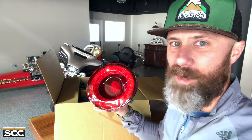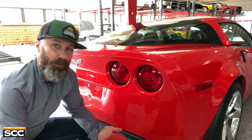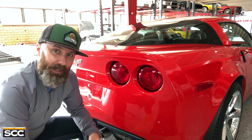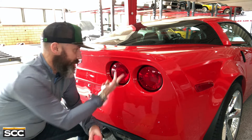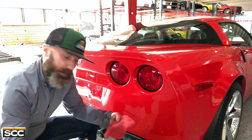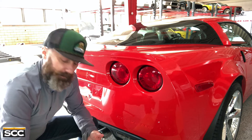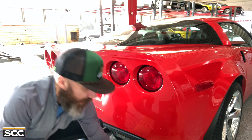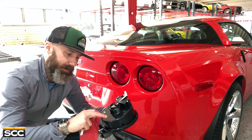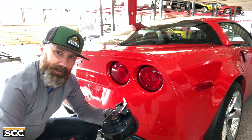Let's go slap these babies on. Just a word of caution — there's no instructions in the box, but it's really not a big deal. All you need is a T-15 star hex. There's a bolt here, a bolt here, the old lights pop out, unplug them. You literally plug the new ones in, re-bolt them, and you're done. It's a few-minute job. What I would say is, as you're installing them, make sure you look at the back of the new lights — they're going to be listed as left-hand, right-hand, so you put them in the right spot.